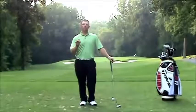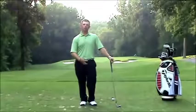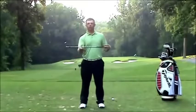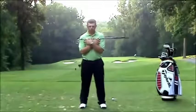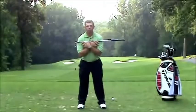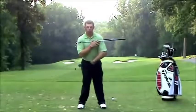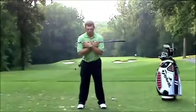Disassociation means the amount that you can separate your upper body from your lower body. A good way to work on this is a simple exercise where you take a club, lay it across your shoulders, and take your golf posture. What you're going to do is leave this club without moving it and see how much you can open your hips or turn them to the left, and how much you can turn them to the right.